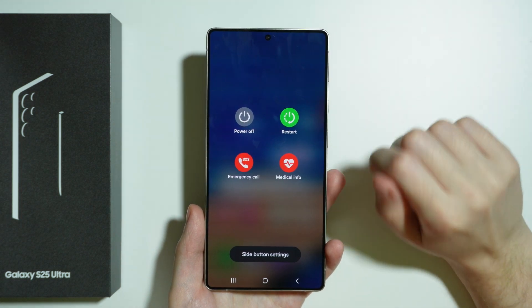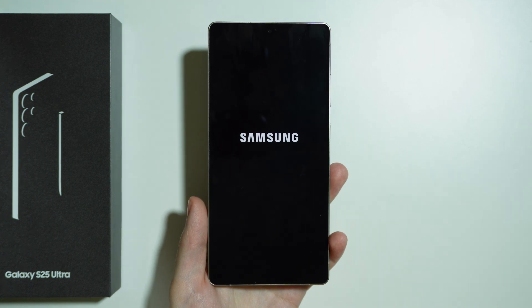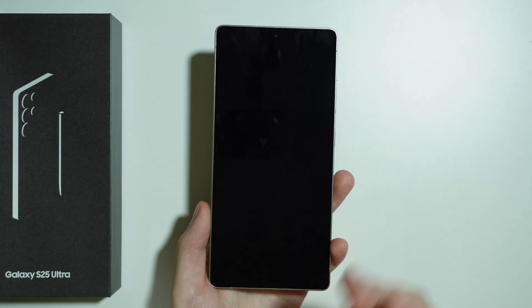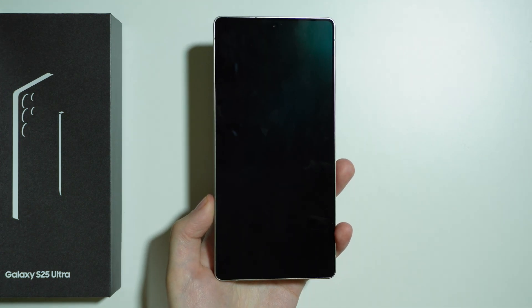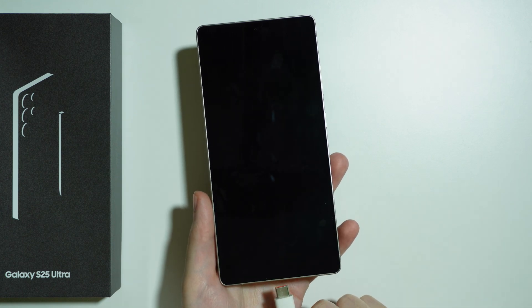I'm gonna go through the quick settings in order to power off. Wait for the device to fully turn off, which is usually indicated by the vibration. And after that, we can connect the USB cable to the phone.